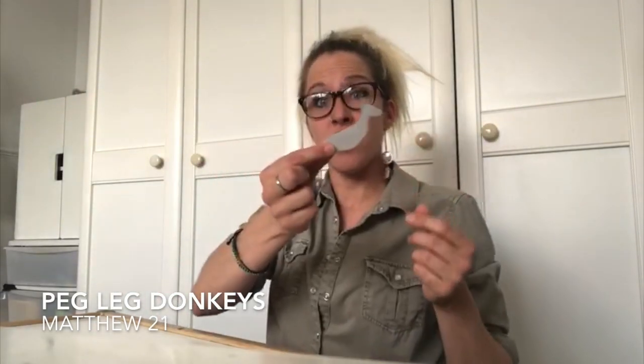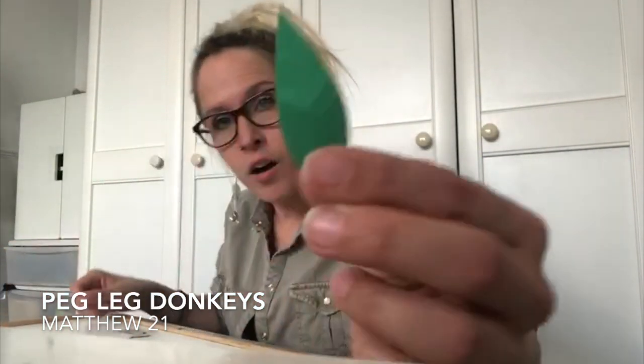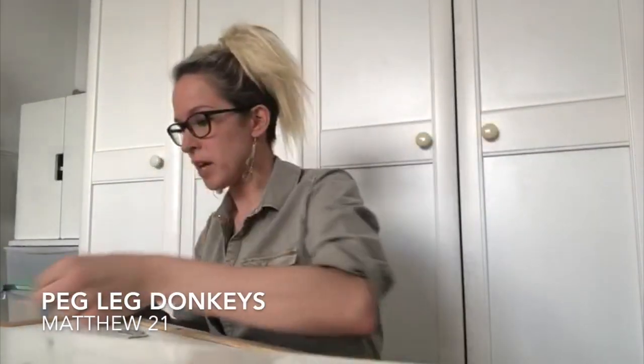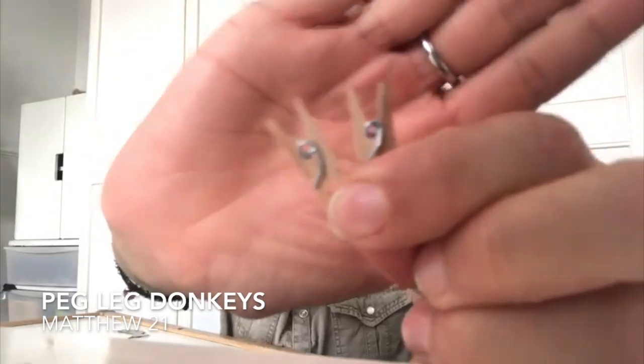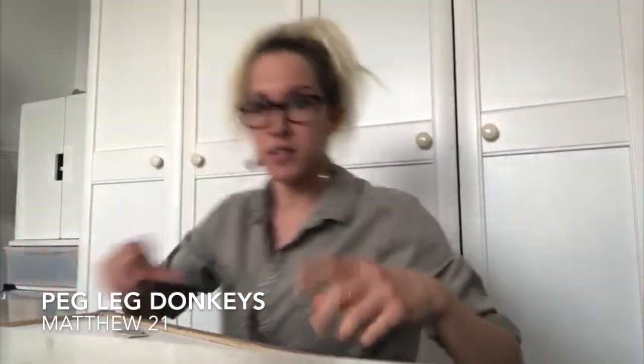The things you need: you're going to need some card — that can be gray because most donkeys are a grayish color, or you can get white card and color or paint it later. I also have some green card; again, if you don't have green card don't worry, you can color or paint it later to make our own little palm leaves. The key ingredient for this craft is little pegs, because we're going to make a peg-leg donkey! I've got little dinky craft pegs — just to put that into perspective, that's the size of my thumb. But if you've got bigger pegs for your laundry, you can make a bigger donkey.